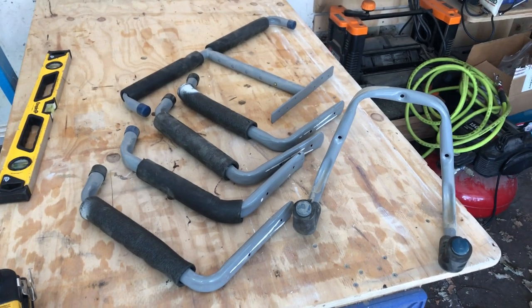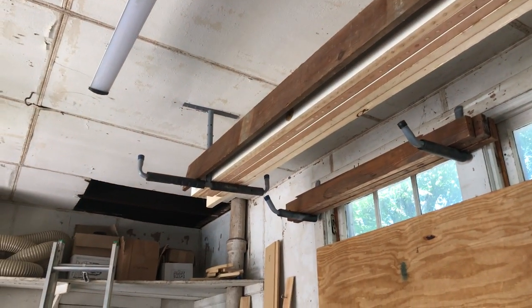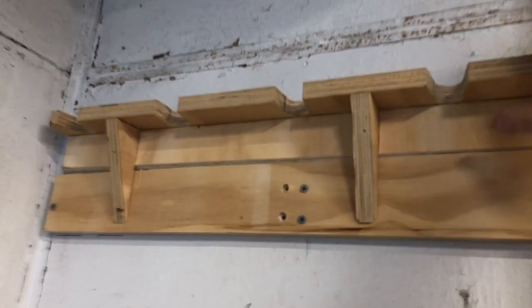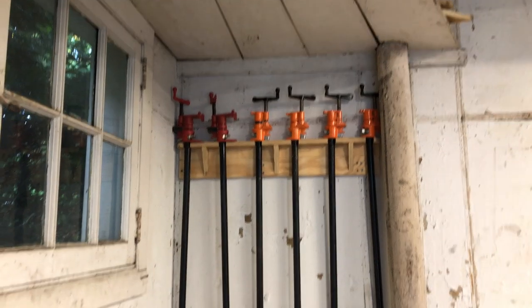For board storage, I like to use these cheap overhead rack things that I got off the internet — I'll link to those. It's an easy way to hold a bunch of 2x4s on the ceiling. In my old shop, it was all about barely sticking out from the wall so I could clear a car right next to it, so I made holders that kept things really tight to the wall and not deep. This was my pipe clamp holder, and I'm going to put it back up — it holds six pipe clamps. Easy enough, just sits on a cleat.